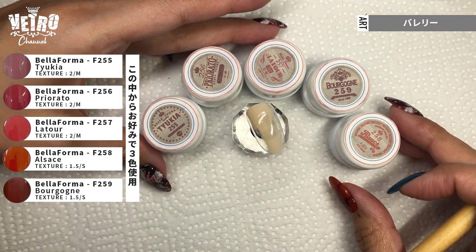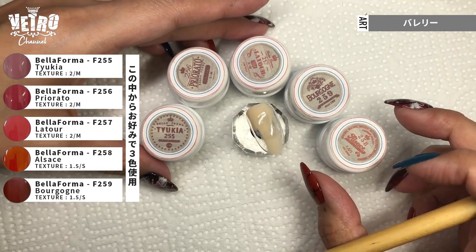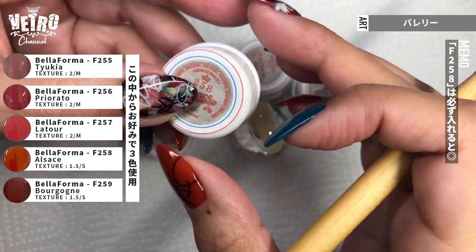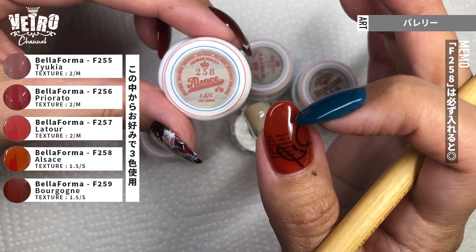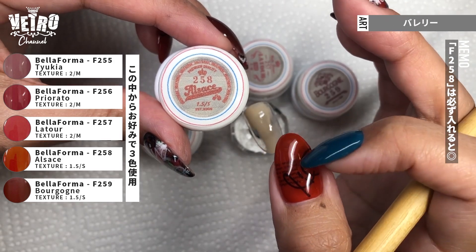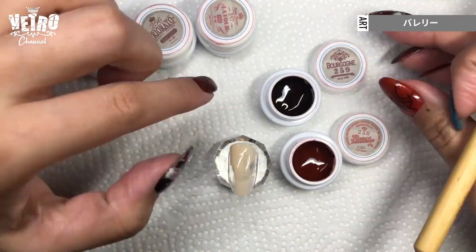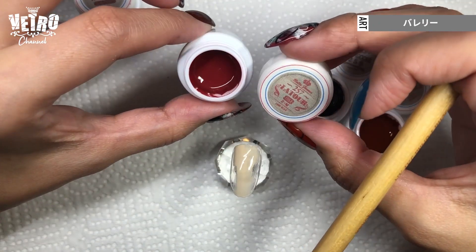I use 3 colors from the collection. You can choose any colors, but I suggest you include 258 — my favorite among these. So I will do 258, 259, and 257.